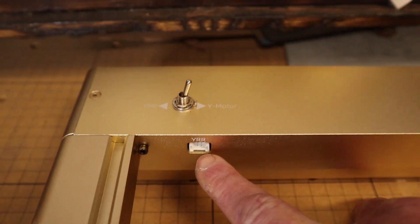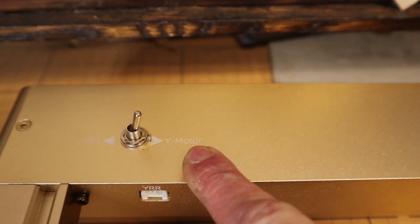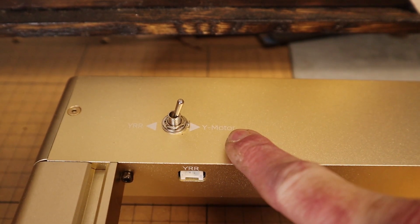On the back of the machine there is a port for a rotary engraver, and there's a nice switch back there to toggle between the rotary and the regular Y motor for typical engraving and cutting.